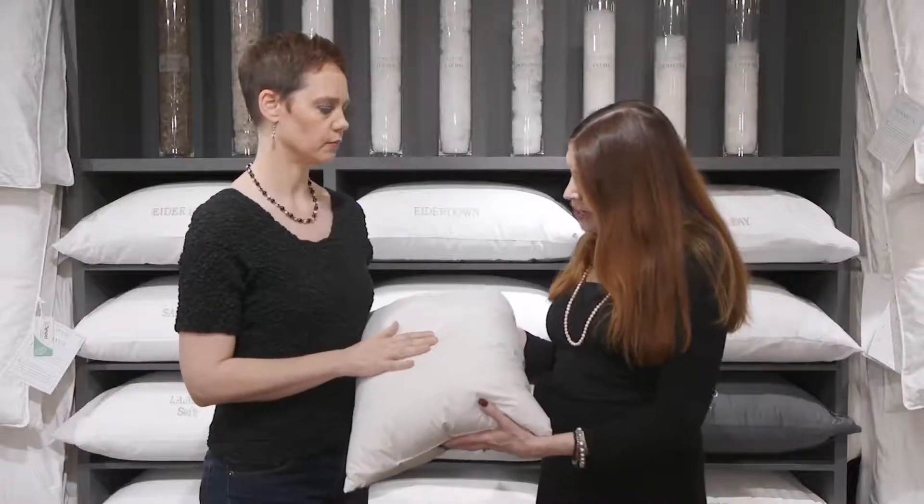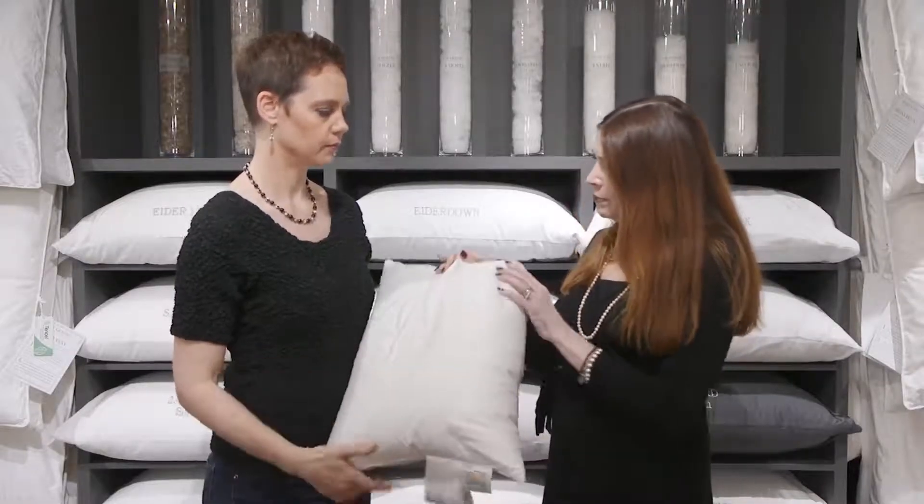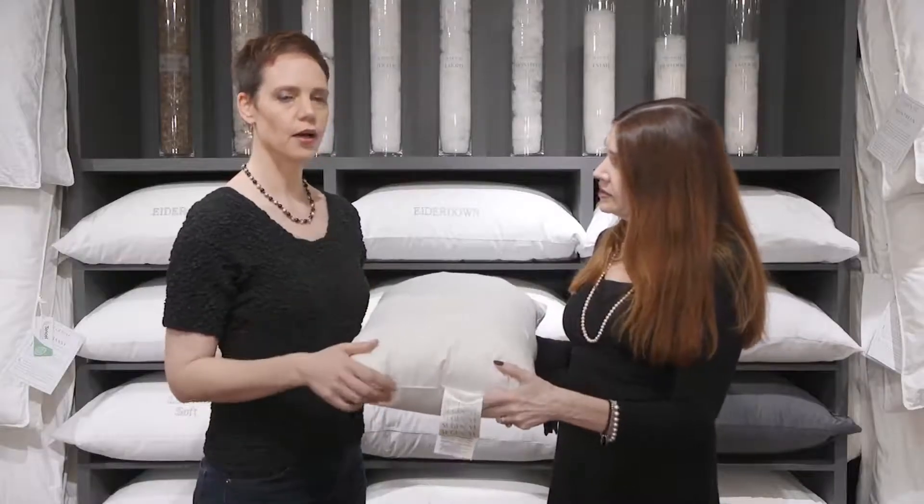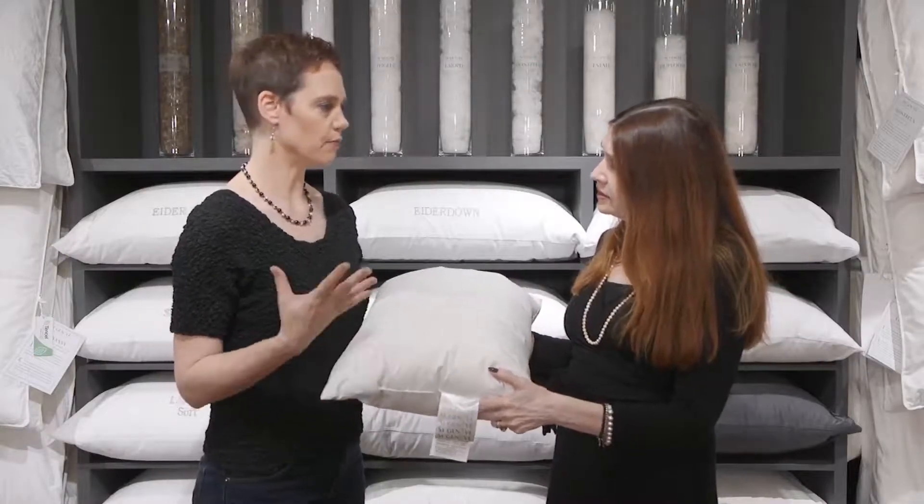Now it's washed — can we put it in the dryer or peg it on the washing line? Absolutely the dryer. If you hang it up, the down won't dry quickly enough, it'll get mildewed and clump at the bottom. Down really needs the agitation of the dryer and the air to fluff up.